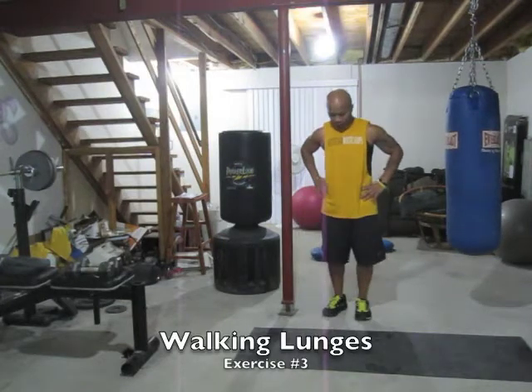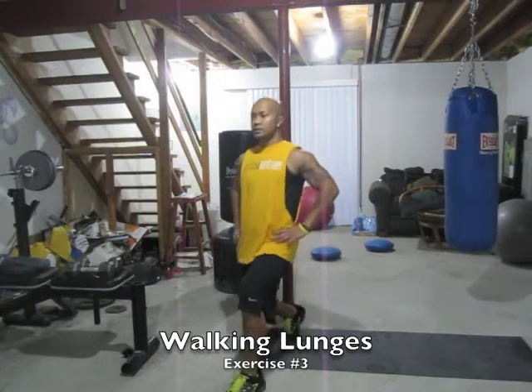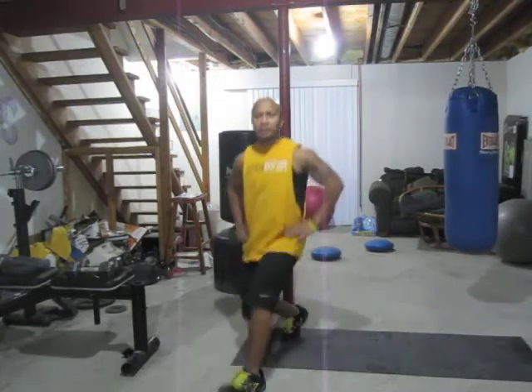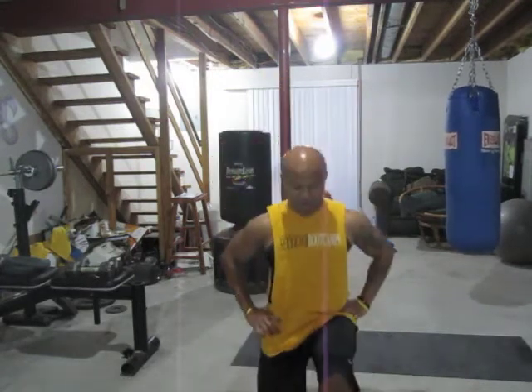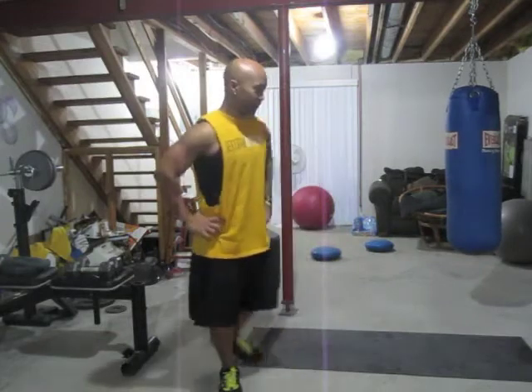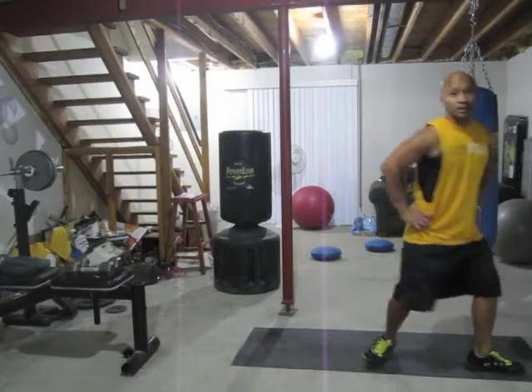The third exercise in the circuit is walking lunges. I don't have much room in the camera, but we're going to go — walking lunges, just go front lunges. Step down, come up, step again with the opposite leg. You can alternate, just walking — right, left, right, left. Again sideways: down right, come up, and left. Just continue on from there.